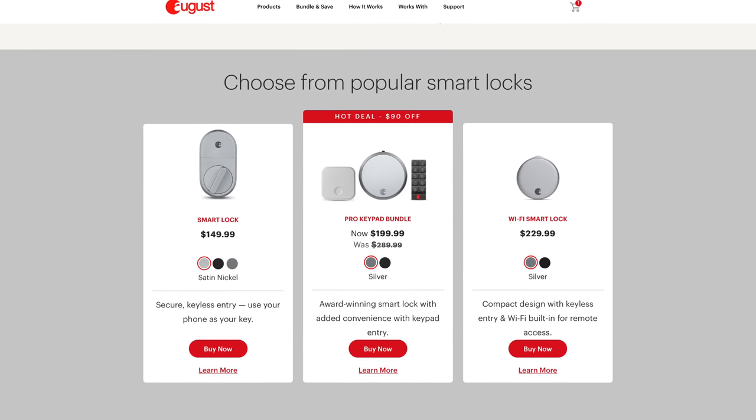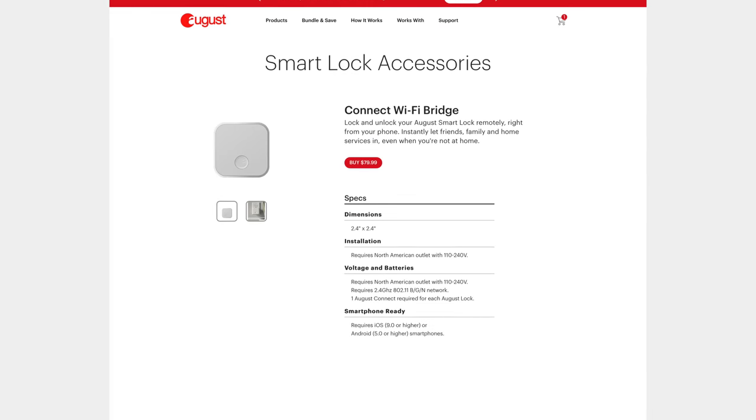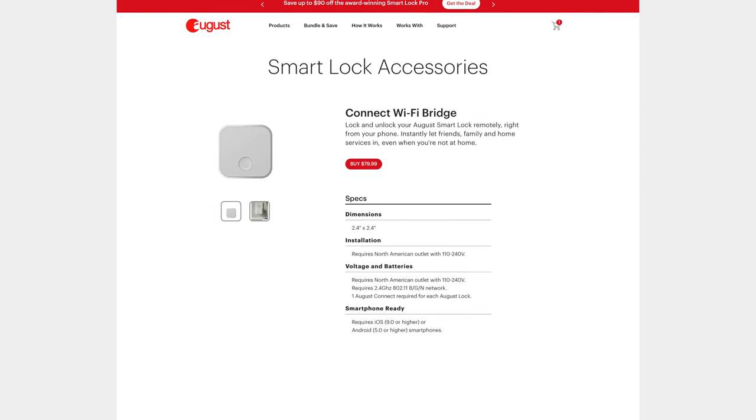The second thing that made me go for this smart lock is the Wi-Fi module is completely integrated into it, unlike previous generations of the August lock that required a separate Wi-Fi bridge that you had to buy and plug into an outlet.